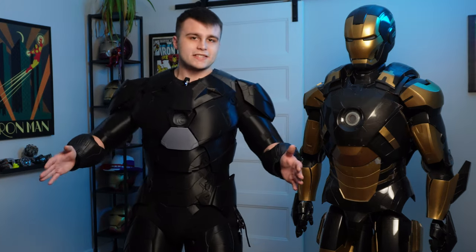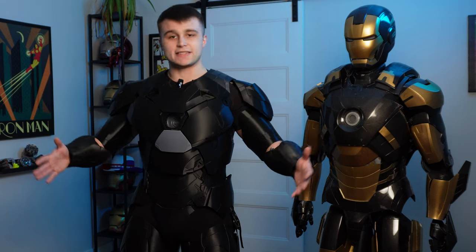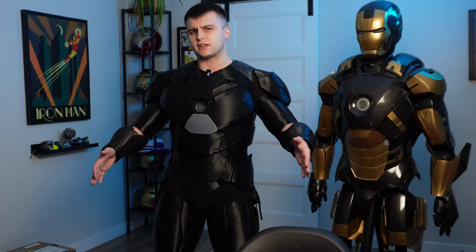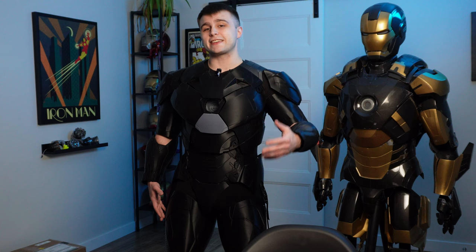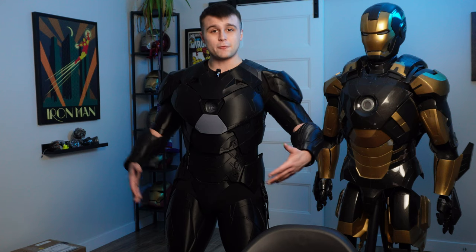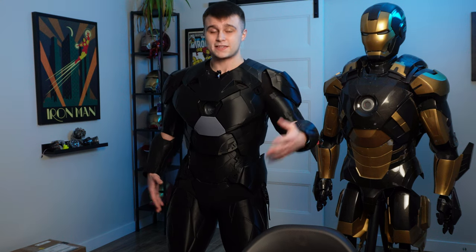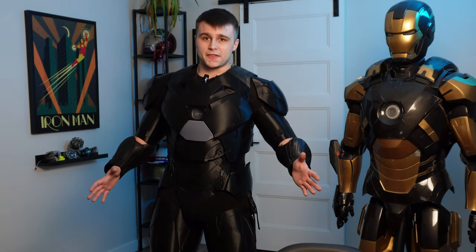The modifications were to help with putting on the suit and to motorize it. When it came to the actual 3D printing, I had this suit printed in Sunlu PLA Plus, and I have to say these prints came out beautifully — no clogs, no under-extrusion, nothing like that. I really want to thank Sunlu for sponsoring this project; they sent over 15 kilograms of their PLA Plus. With all the modifications I made I had to do a lot of prototyping, so a lot of filament went to waste — none of this would be possible without Sunlu's support.